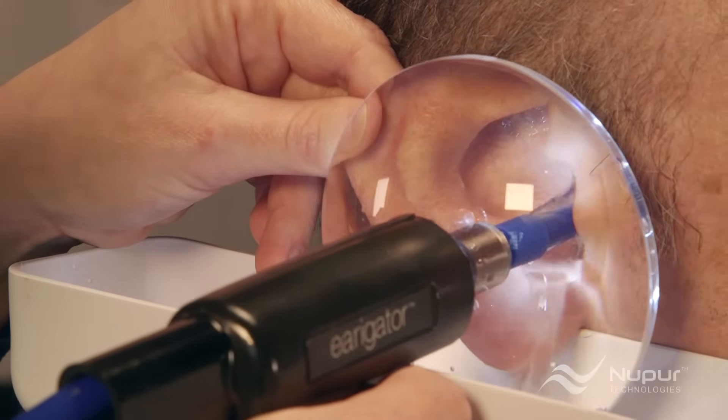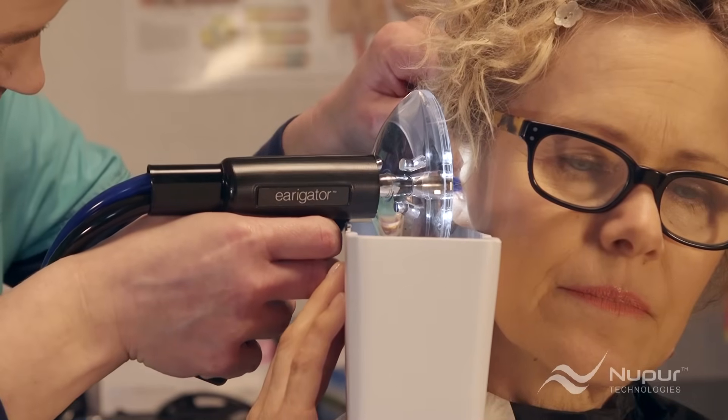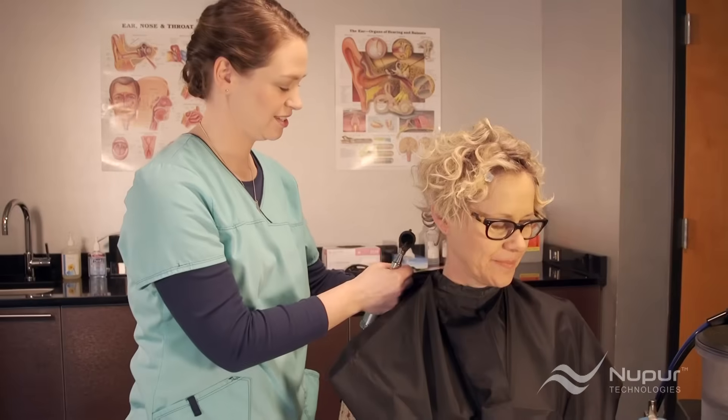Training can be done in less than 10 minutes. The procedure itself can take as little as 15 to 20 seconds per ear, and it's completely safe and pain-free.